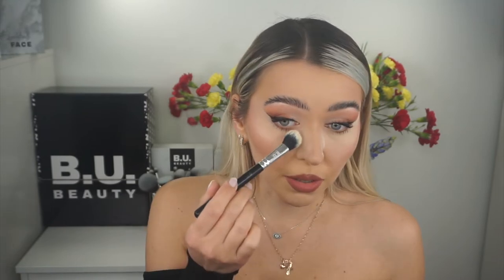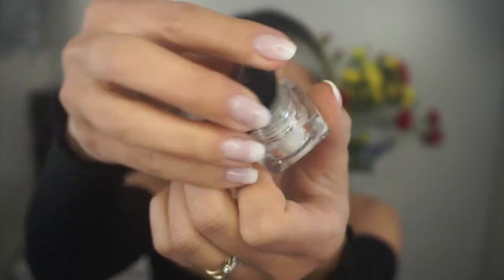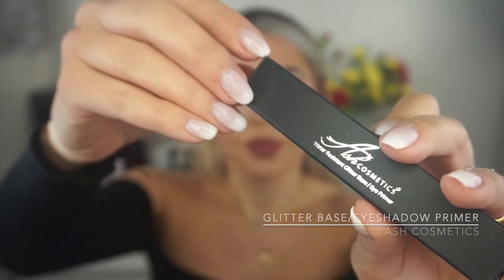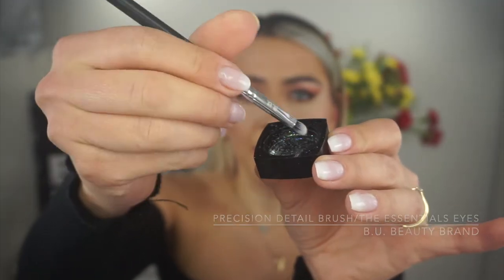It's kind of like baking, but not really baking since our makeup is already done. We just want to add more eyeshadow. I really like glitter, and in that particular picture I did wear some. I'm using the ASH Cosmetics Reflex Blue 3D glitter and the water-resistant glitter base eye primer. I'll apply the glitter from the inner eye corner to the middle using the precision detail brush by Beauty.